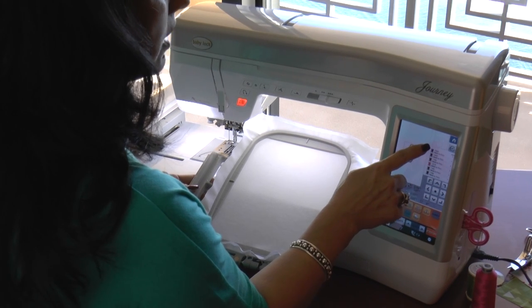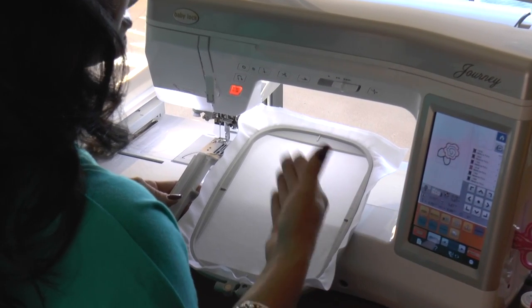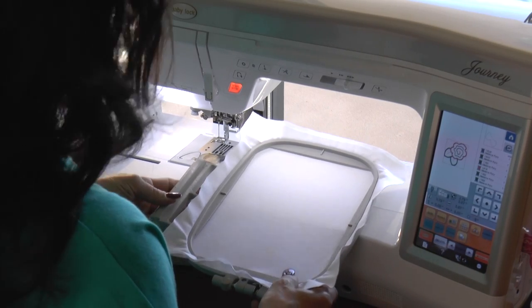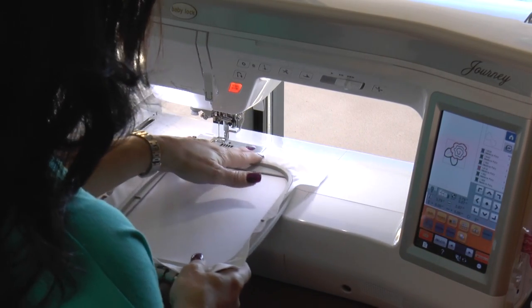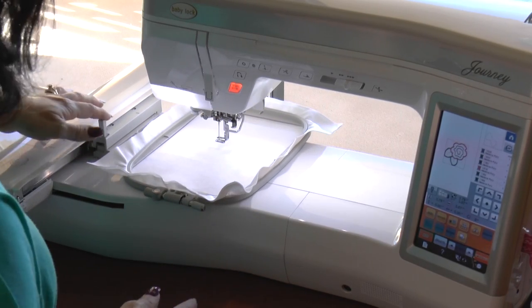On the screen in the right-hand corner, my Journey shows me what's going to stitch first. What it's going to stitch first is our placement line, because whenever you appliqué, we're going to add fabric on top of it, cut away fabric, and then do an outline on the design. So I'm going to go ahead and load my frame in and close my lever.